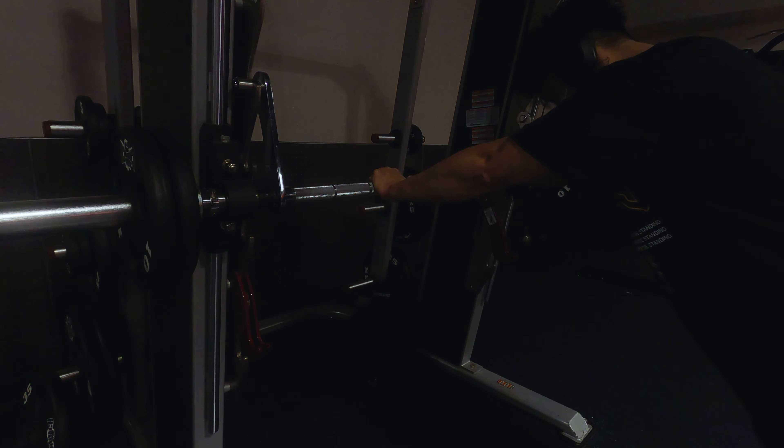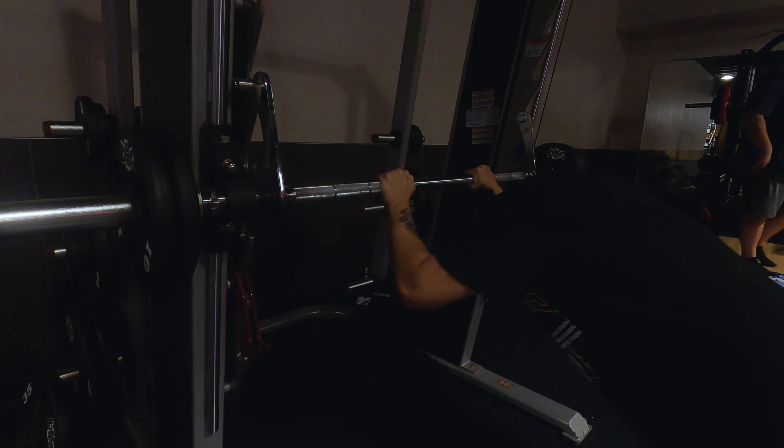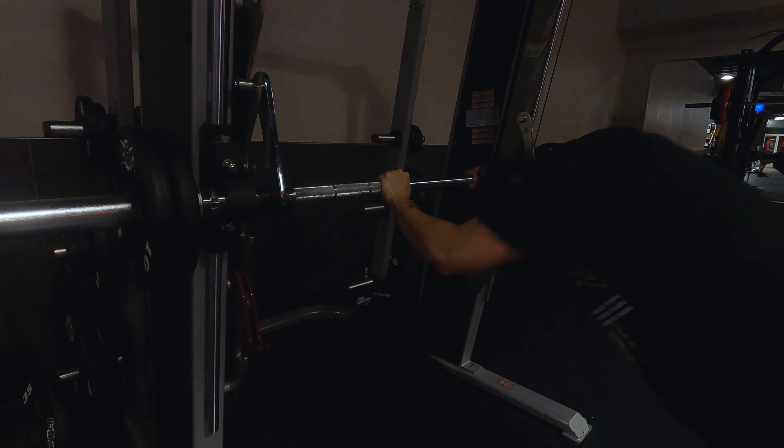At this point my forearm is like burning. I don't know why, but every time I do arms day my forearm gets activated unknowingly, even though I'm trying to target my triceps and biceps. But again, great warm-up.